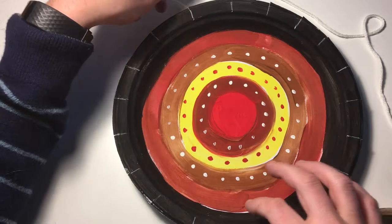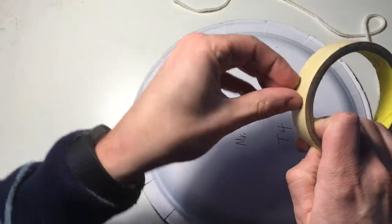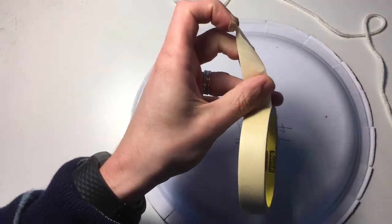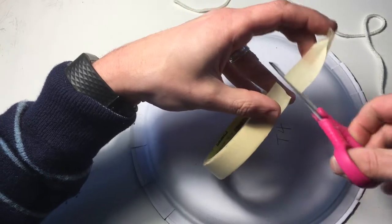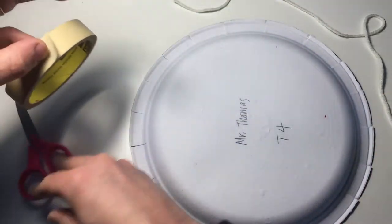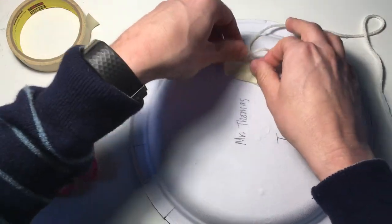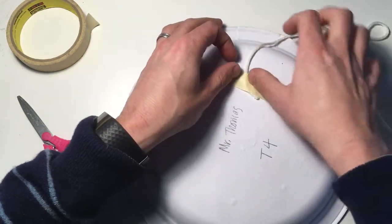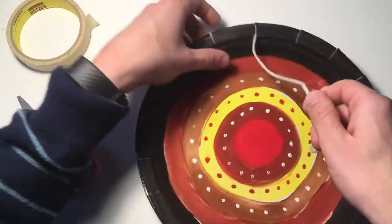Now you've cut your notches in and you've got 19 notches. First, I'm going to take a little piece of tape and tape my yarn to the back of my loom so that it stays in place. Then I want to make this go from north to south, kind of like a map.